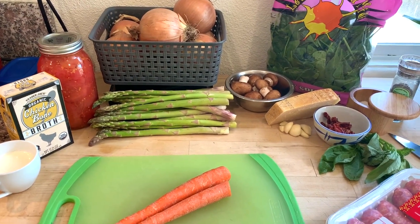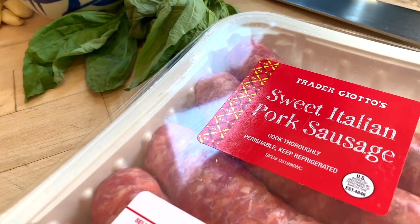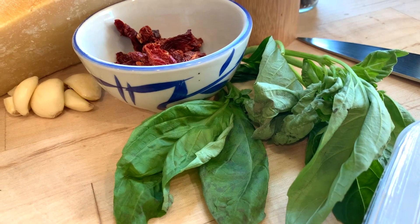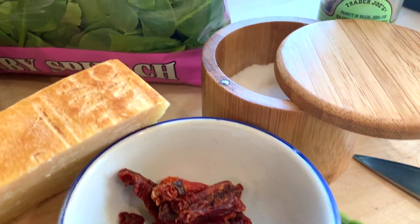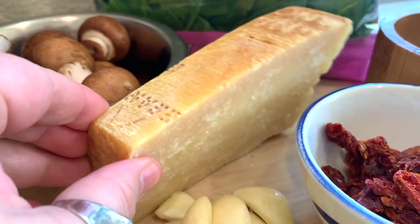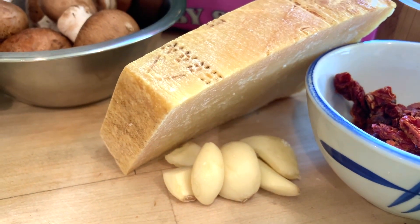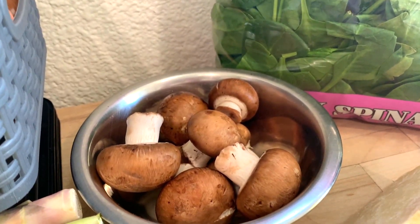First, I want to show you all the ingredients. This is the sweet Italian pork sausage from Trader Joe's. That's the very last of the basil I had. Some sun-dried tomatoes, sea salt and pepper, a wedge of beautiful parmesan. You don't have to have parmesan, but it does work lovely in this dish. Some garlic, some spinach — but you could use any greens.